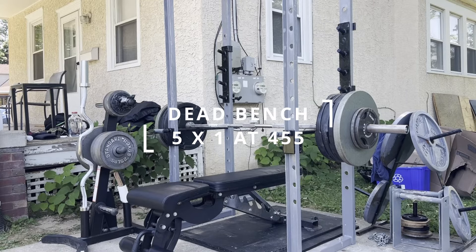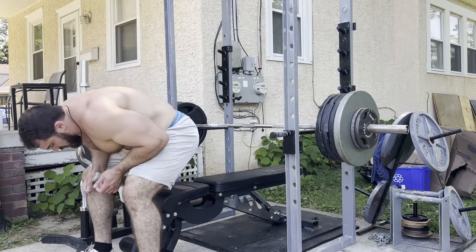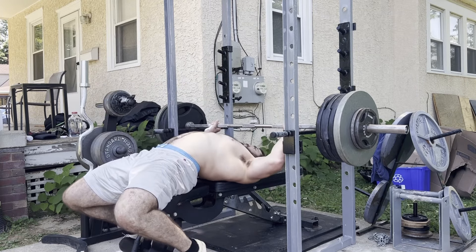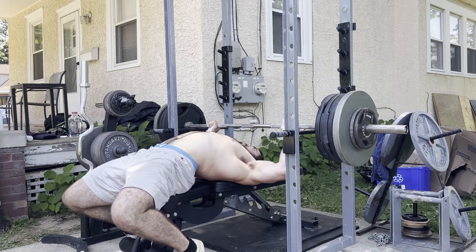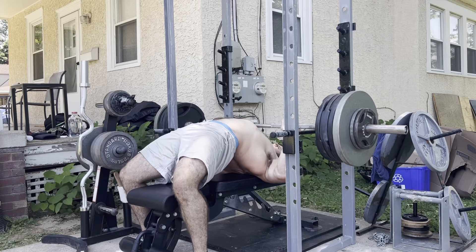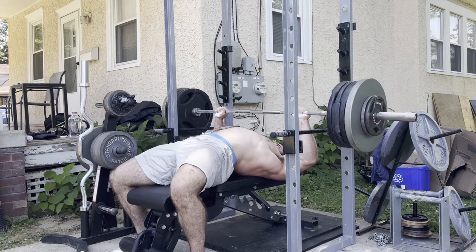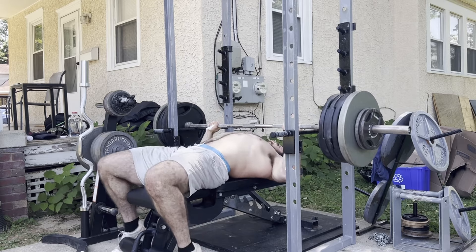Then we got dead press — five sets of one at 445. The dead press takes out the eccentric portion of the lift, really focusing on your bottom positioning and that dead stop start. I'm not getting any elastic energy benefit from lowering the lift; it's all starting strength off the chest. If you have a hard time pressing off the chest, or if you're trying to get more heavy work in without the taxing fatigue that comes with a lot of heavy work, implementing a dead press could be hugely beneficial. It's only working the concentric, which is a bit less taxing than including the eccentric phase.